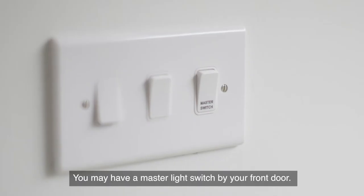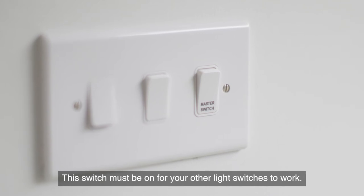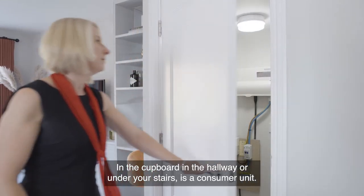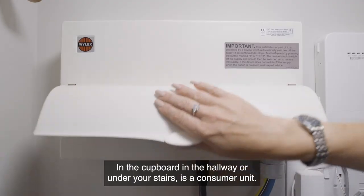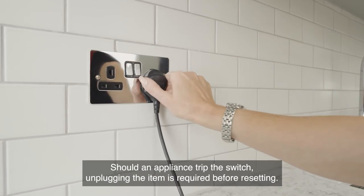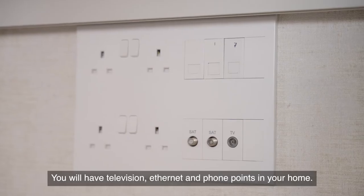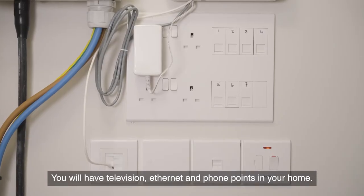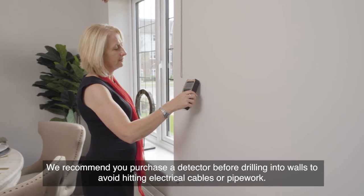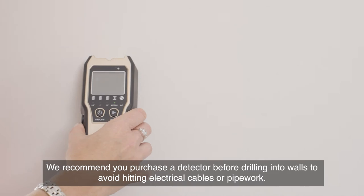You may have a master light switch by your front door — this switch must be on for your other light switches to work. In the cupboard in the hallway or under your stairs is a consumer unit. Should an appliance trip the switch, unplug the item as required before resetting. You will have television, ethernet and phone points in your home. We recommend you purchase a detector before drilling into walls to avoid hitting electrical cables or pipework.